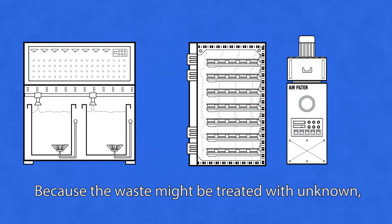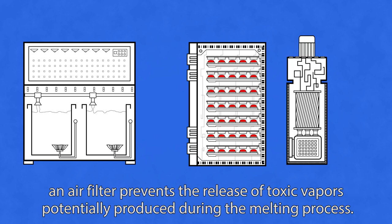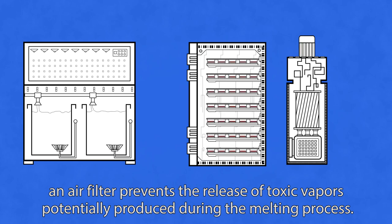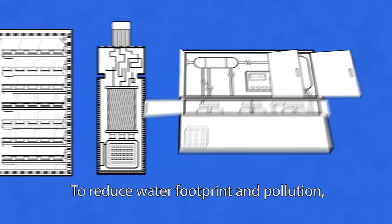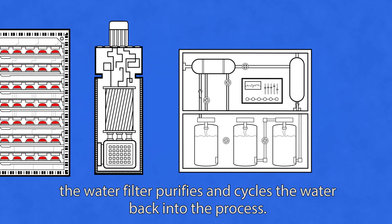Because the waste might be treated with unknown substances, an air filter prevents the release of toxic vapors potentially produced during the melting process. To reduce water footprint and pollution, the water filter purifies and cycles the water back into the process.